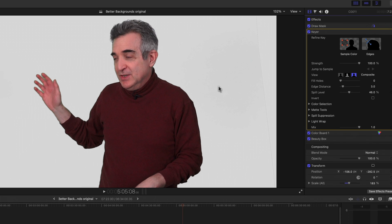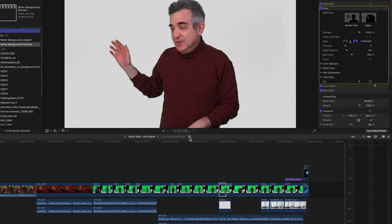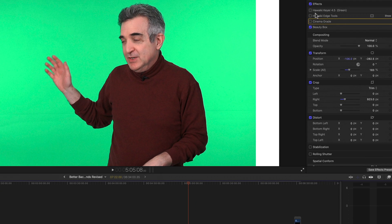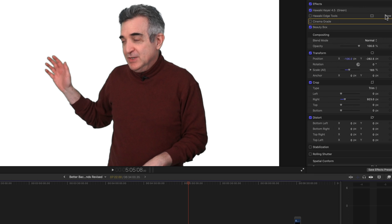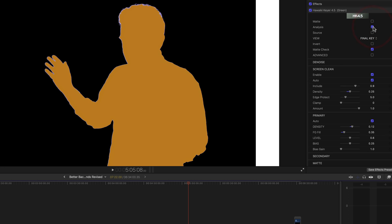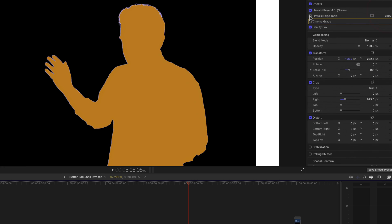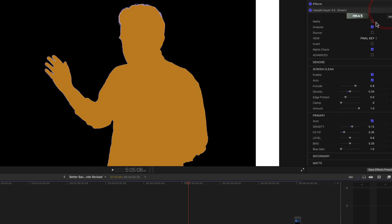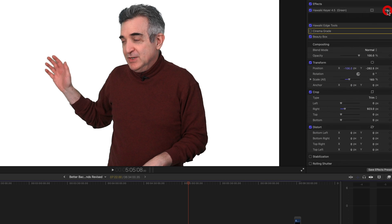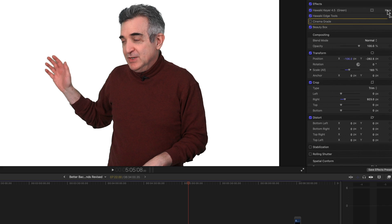So let's see if we can do something more with this clip. Now let's go to the new timeline. We see a couple of new plugins here for keying. I'm using Hawaii Key, which is just for Final Cut Pro, and it's very talented — it cleans all the digital noise out of the background, gives you edge tools so you can make those outlines go away, and gives you finer control over spill, which is where the green reflects back on your face from the front.